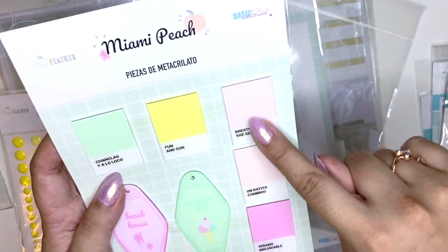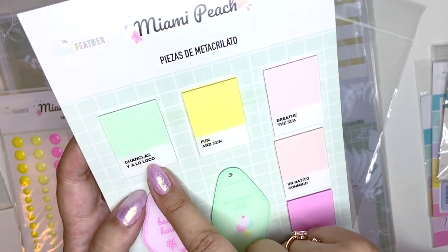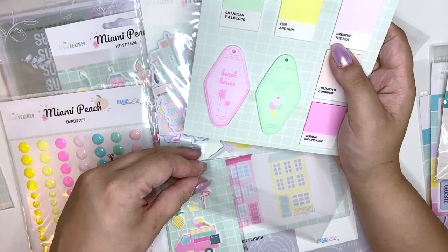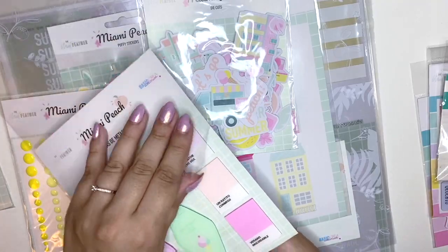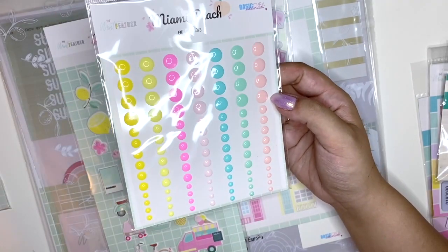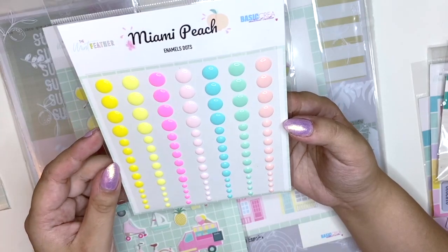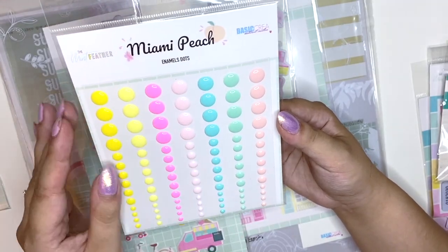Then you have all of these paint swatches and they're so cool. Some of the words are in Spanish and I have no idea what they mean, but the colors are really pretty. A lot of it is in English with the odd Spanish word. I also bought the enamel dots — look at all of these colors! Oh my god, they are so pretty. I need like 10 more of these because I know I'm going to go through them really quickly.